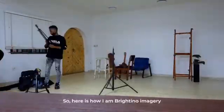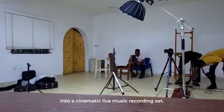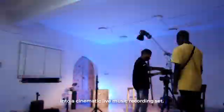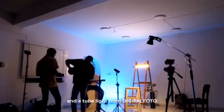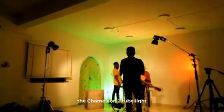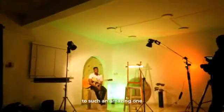Here is how I transformed a whole white studio space into a cinematic live music recording set. All I did was use two Yongnuo YN Lux 100 LED lights, a tube light from Digital Photo — the Chameleon 2 tube light — and another RGB light from Ambitful. It was such an amazing setup. Check it out and let me know what you think about this setup.